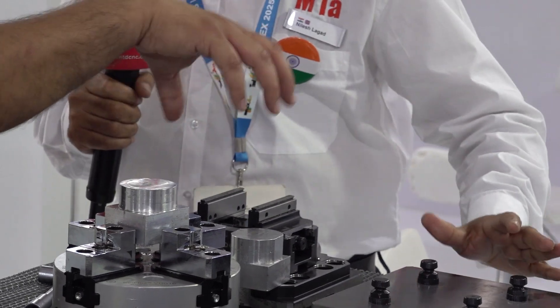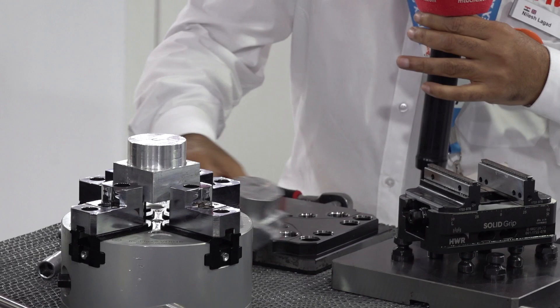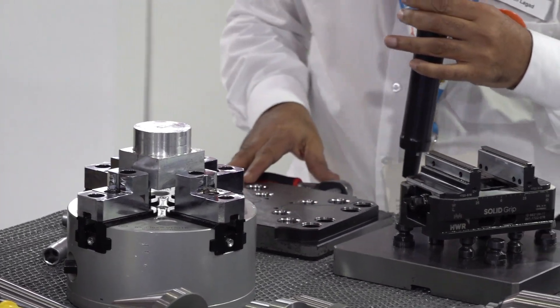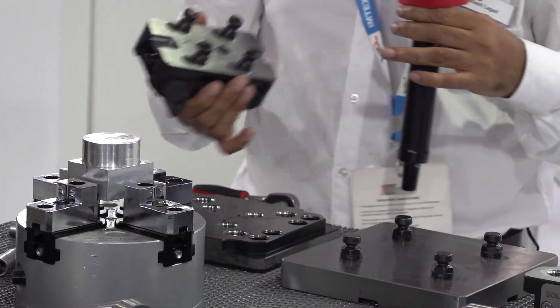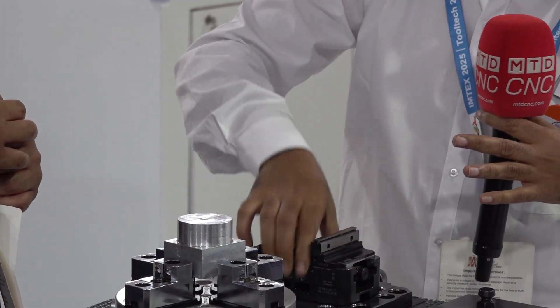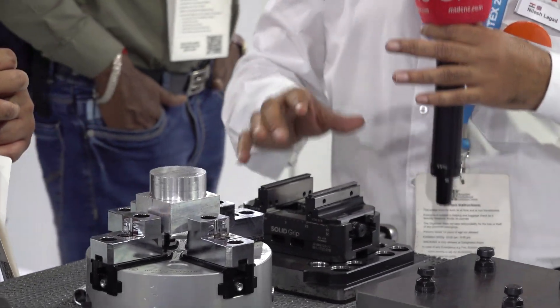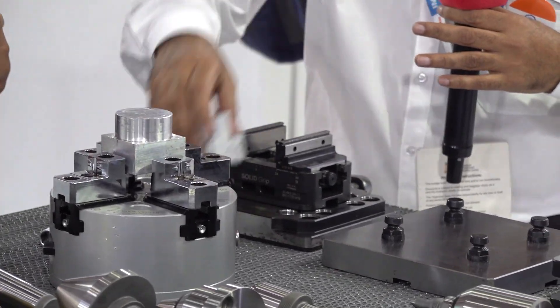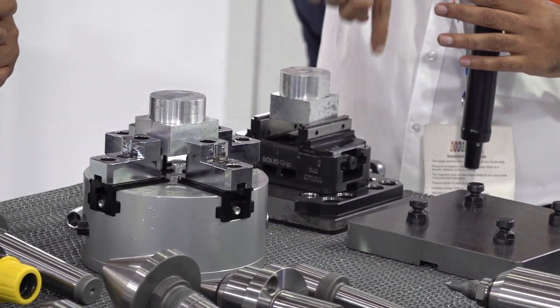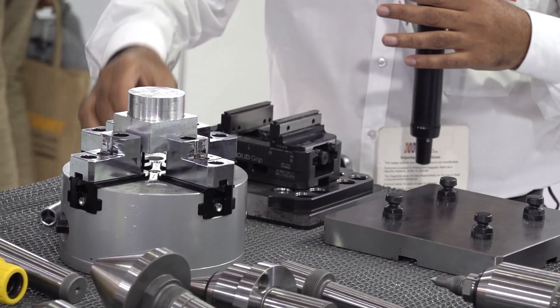Can you please elaborate more on the zero point clamping system? Basically, the plate goes on the VMC machines. Then these YSES or any fixtures — they have these bolts that go into the zero point clamping system. When you lock it, it gets clamped. When it gets clamped and you position the component, it is in the perfect centre — better than 5 microns accuracy. Fantastic.